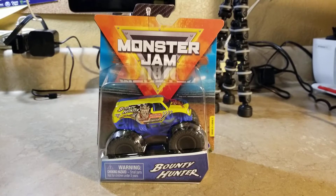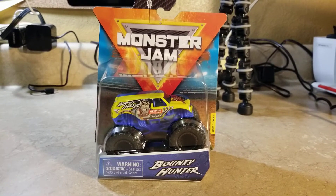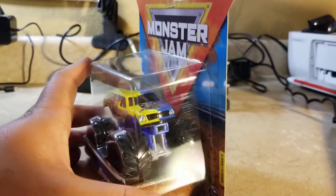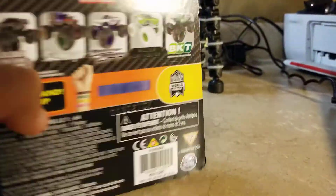What's up everybody, this is Jesus Esparza. Get ready for another review of the Spin Master Monster Jam truck of 2020. This is the Bounty Hunter, but this is the split paint job version of Bounty Hunter, as part of World Finals.